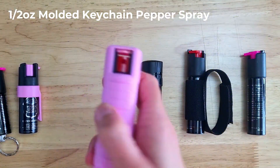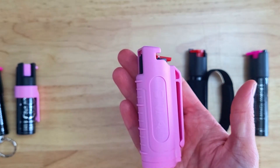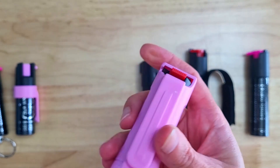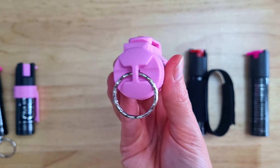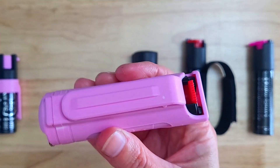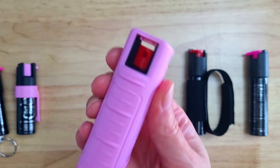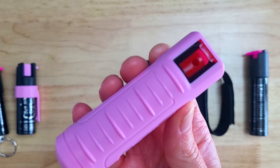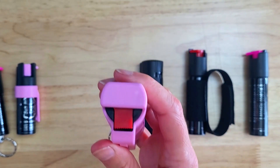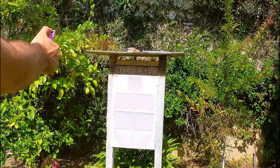This next unit contains the same half ounce canister of pepper spray as the previous unit and has a similar safety and deployment mechanism, but it has a few upgrades which give you more options to carry it — including a key ring on the end which you can use to attach it to your keys, and also a large clip on the side which makes it easy to attach to a belt or pocket. This unit also has some grooves for your fingers which make it more comfortable to hold, which will help you deploy the spray with more accuracy and confidence, which is important in an adrenaline-fueled situation if you need to use this spray.